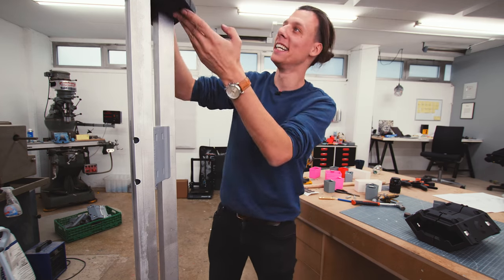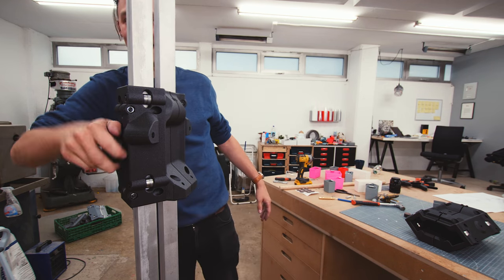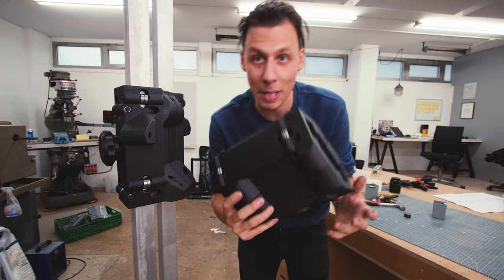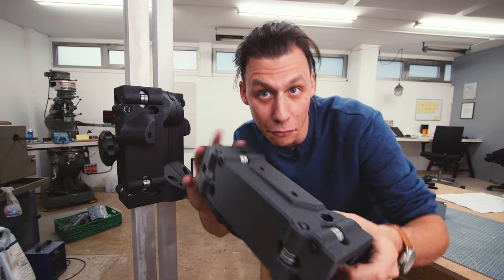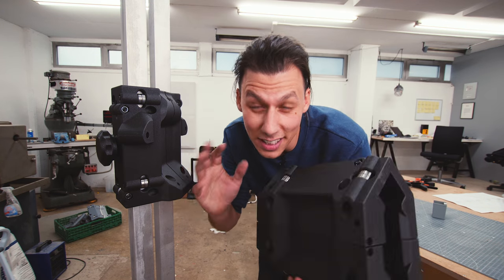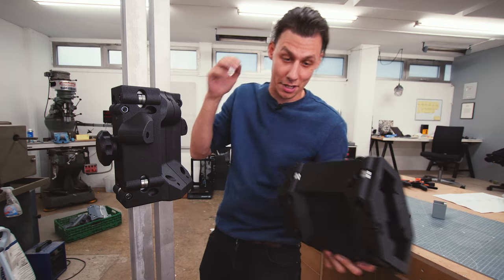This works pretty well and the locking knob is pretty secure. This is just one of the axes. The next one basically looks the same - just another assembly with a bunch of bearings that attaches to the first one. There's a little bit of adjustability between all these parts to make sure I can take up the slack and adjust it to run perfectly smooth in both directions.